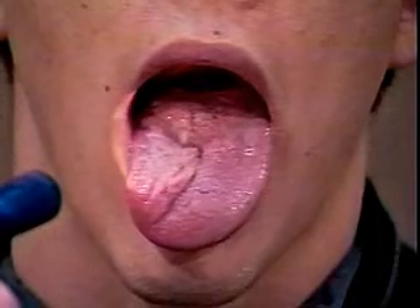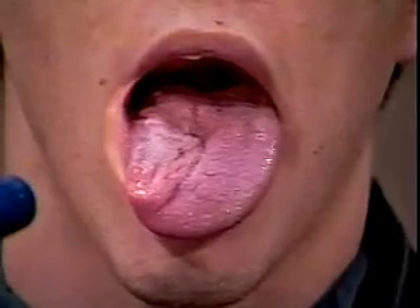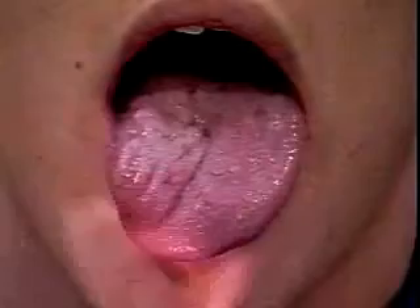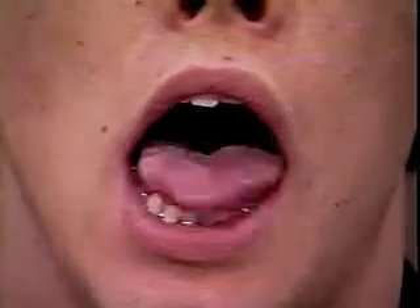Just to get your tongue all the way out, and again. And then all the way out as far as you can — see if you can get all the way out to your chin here. I want you to move your tongue over here to the right side. I want you to move over to the left, over here again, and over here again.